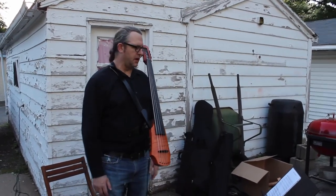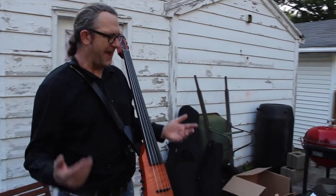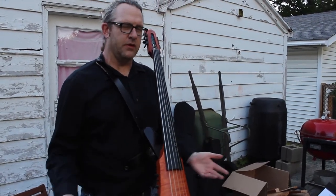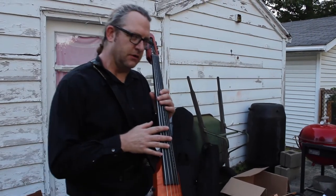Hi everyone. I am about to demonstrate my patented bow holding technique that I have come up with over many years of playing this instrument here, electric cello.